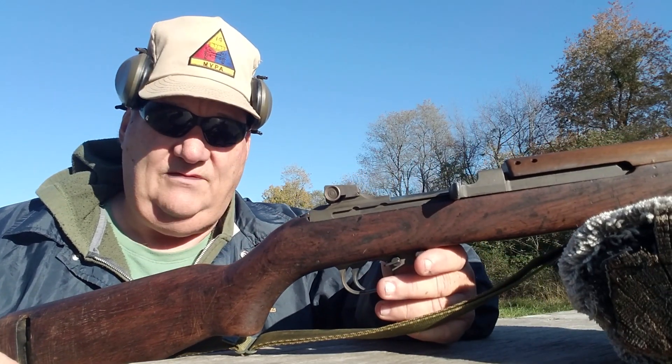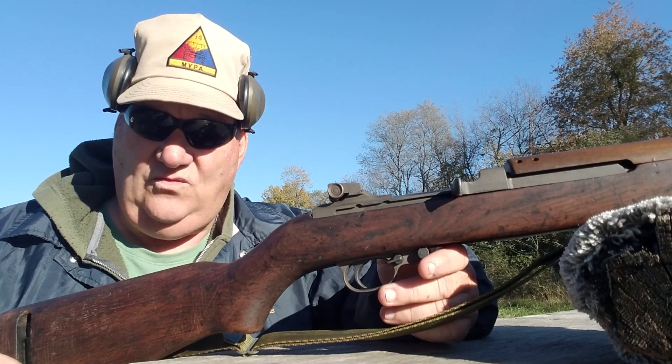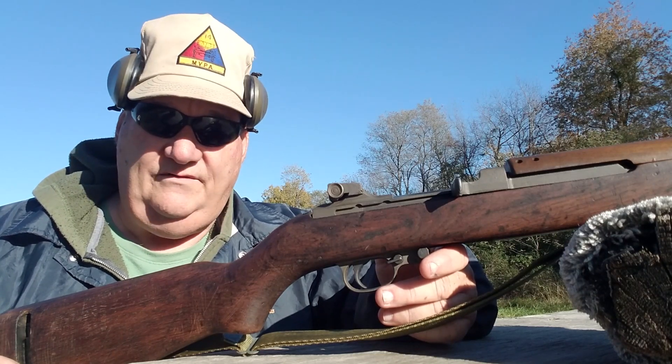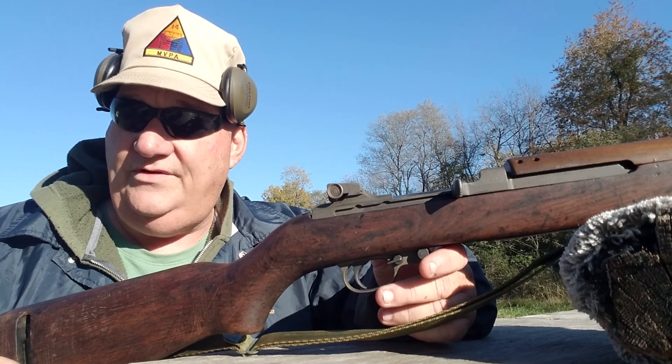Most GI .30 caliber carbines that you see — they didn't manufacture any .30 caliber carbines after World War II. They made so many of them during World War II, it wasn't necessary to make any more after the war, and it wasn't necessary to make any more during the Korean conflict.